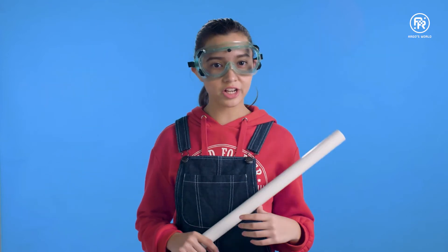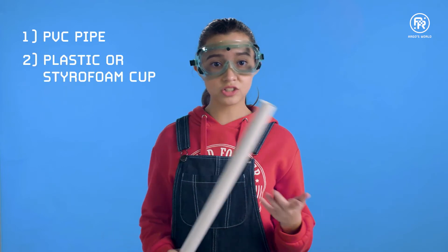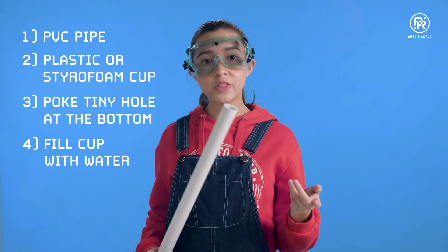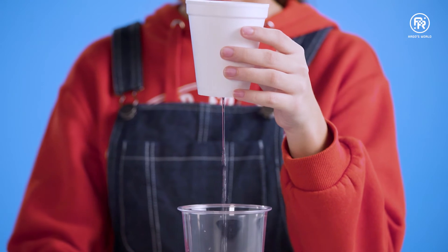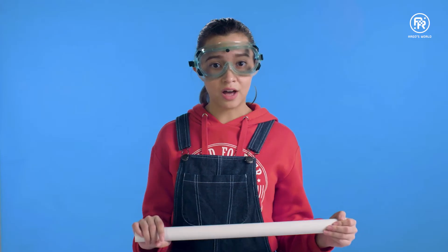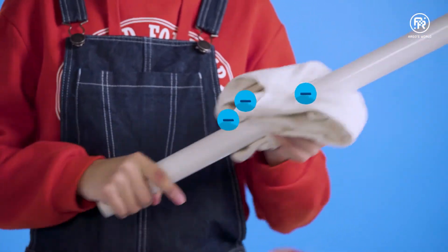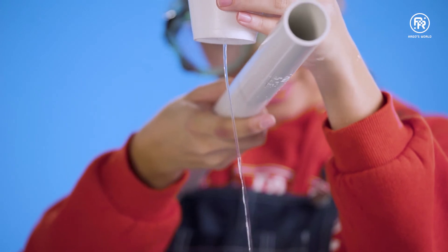Let's try another experiment using the PVC pipe. Get a plastic or styrofoam cup, poke a tiny hole in the bottom. Fill the cup with water so that a constant stream flows out like this. Now, do the same thing as before to make the pipe negatively charged. Put the pipe near the water and we are now waterbenders.